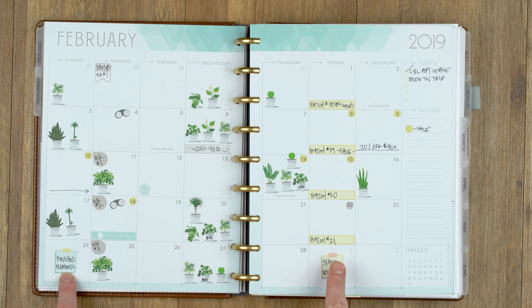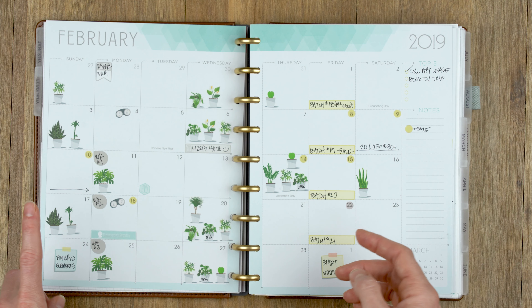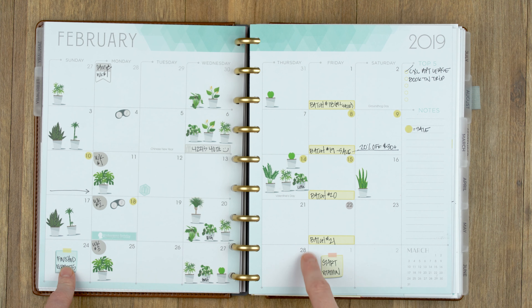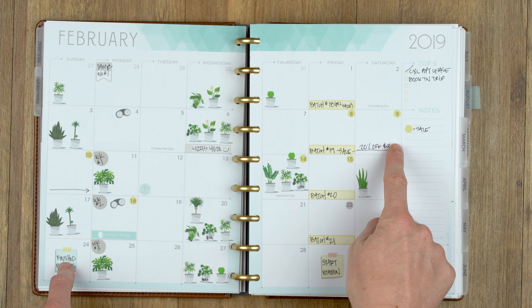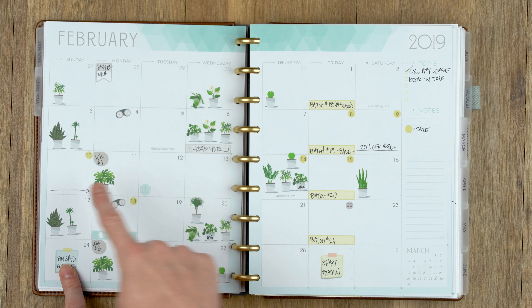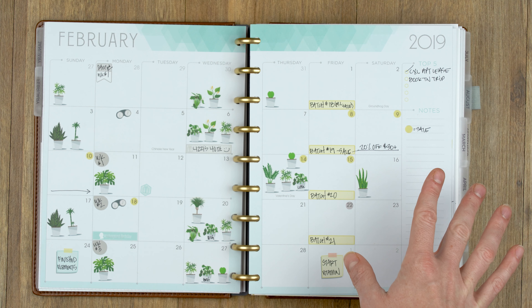I used our little mini post-it notes for tracking my GMB training — it's a bodyweight calisthenics locomotion kind of fun play fitness thing. One post-it marked finishing the eight-week program, and the other marked starting their new program called Vitamin. The bigger post-its fit great in here too. I'm also really excited to use our new dividable washi next month to mark off sales and indicate how long a sale runs.